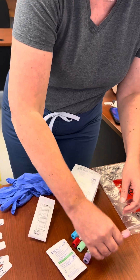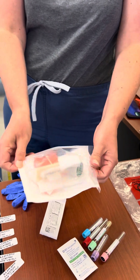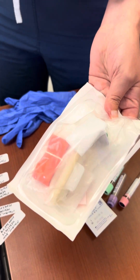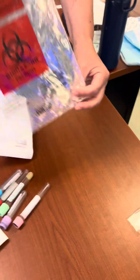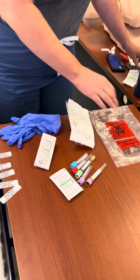Continues gathering supplies: 2x2 gauze, tape, white disposable washcloth or barrier, and specimen transport bag. Double-checks tubes and the correct order of draw.